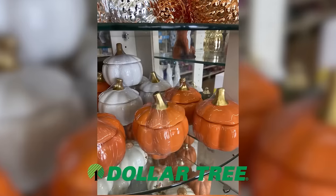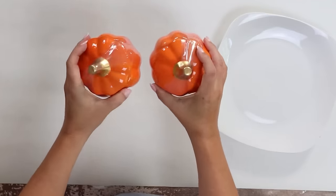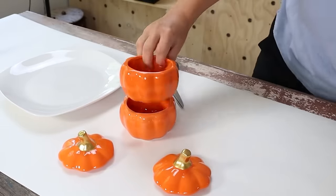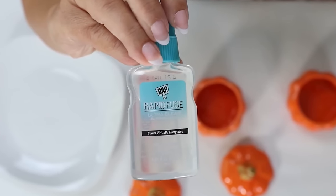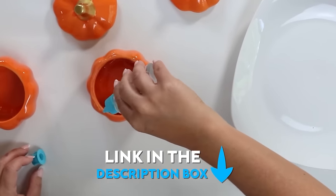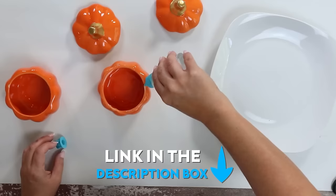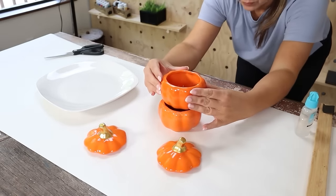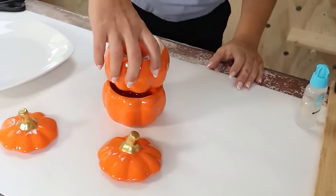I grabbed these ceramic pumpkins with a removable lid — they come in white or orange, I grabbed the orange. Grab two of them. I'm going to start by putting some adhesive on the pumpkins to attach them together — use something construction grade like E6000 or some kind of construction adhesive. I'll link below to the kind I'm using. When putting the pumpkins together I realized I should put them so the tops were together — they lay a lot nicer that way, so I had to re-glue it. Let that dry for several hours.